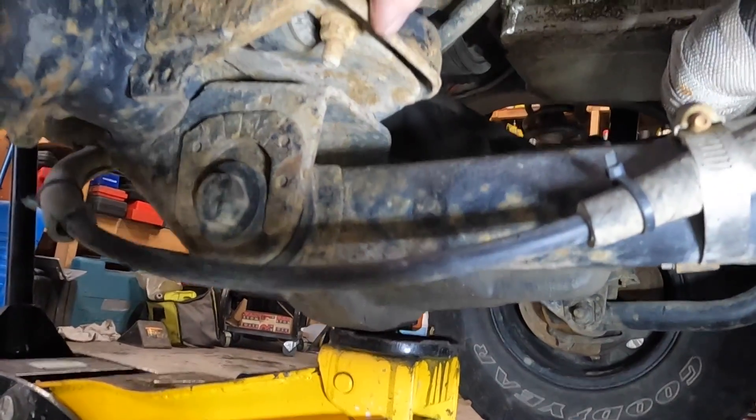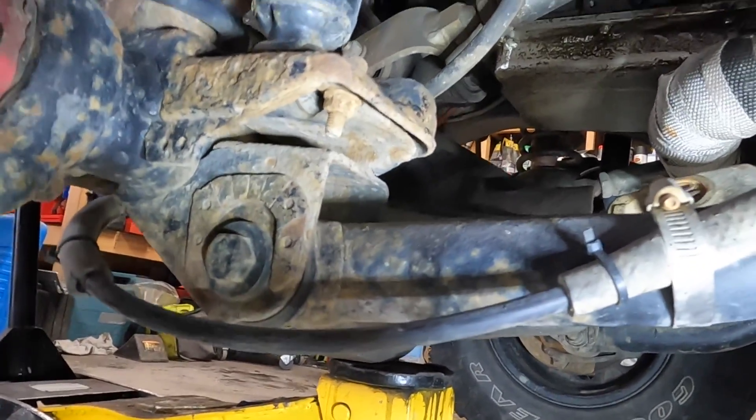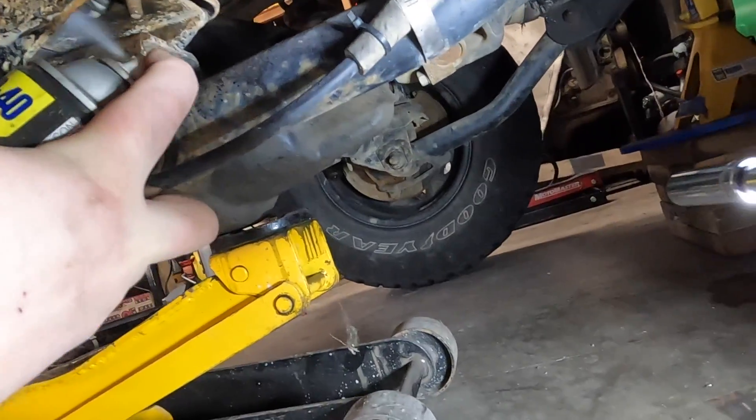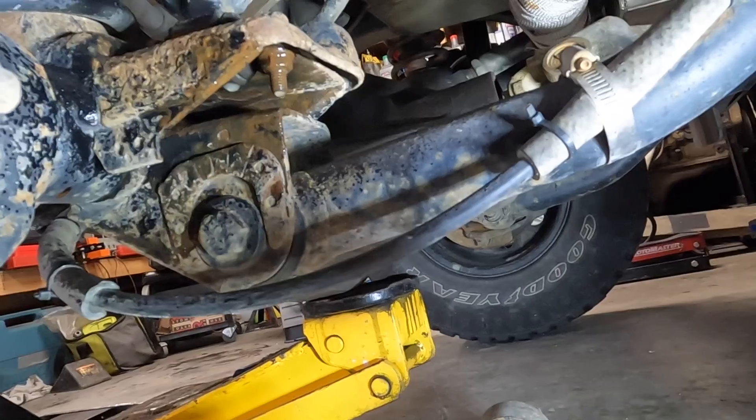I'm going to pull these shock bolts out — they're 13 millimeter and they look pretty rusted, so I'm going to try this WD-40. It's supposed to let it sit, but I'm just going to spray it down like that for lubrication.